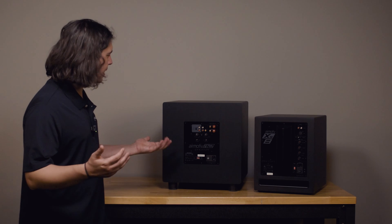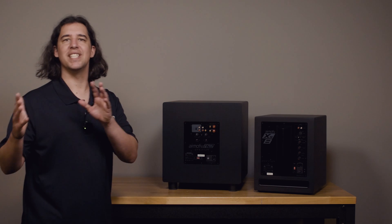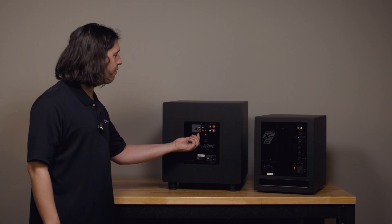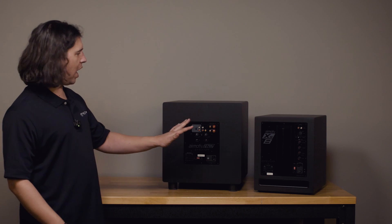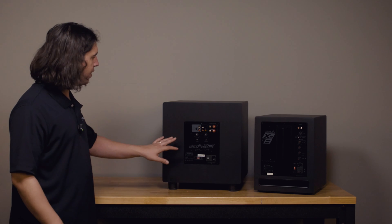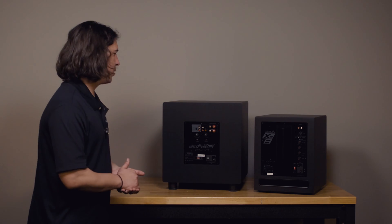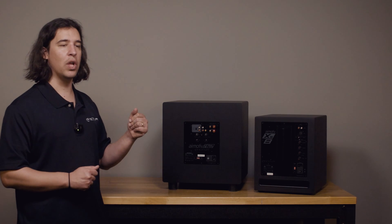Moving on, there are really three settings that we have to pay attention to with our crossover. The first — and I think the easiest to talk about — is just the volume setting on the sub. Sometimes it's known as gain on a subwoofer; level, volume, and gain effectively all mean the same thing. This simply turns the level of the subwoofer up and down, and it's a great tool because it allows us to change the level of only the subwoofer to blend it in nicely with the rest of your system.